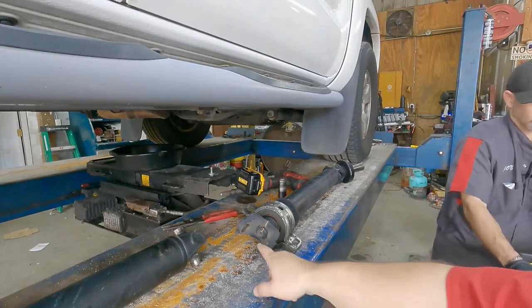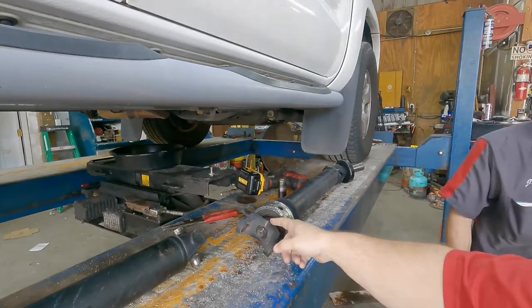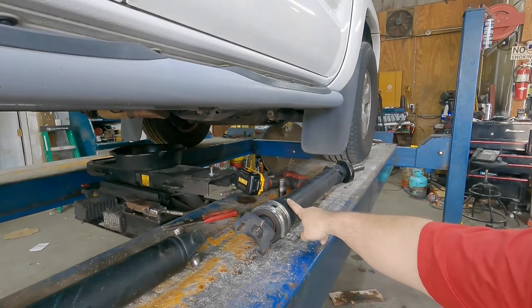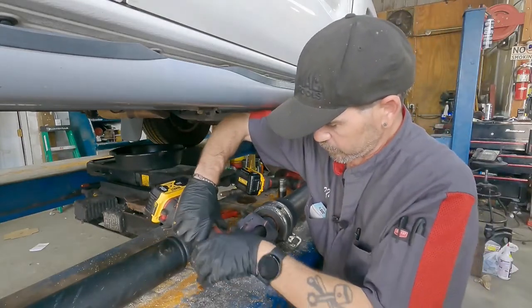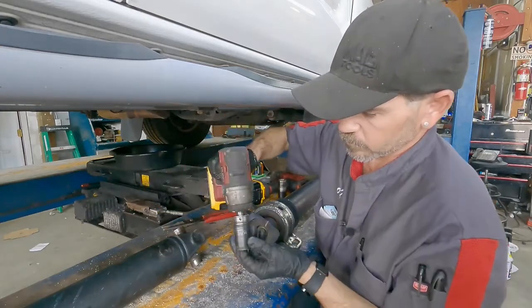Note John's paint mark — he's got it around the center, around the nut itself, the center point, the yoke, and of course the drive shaft itself.